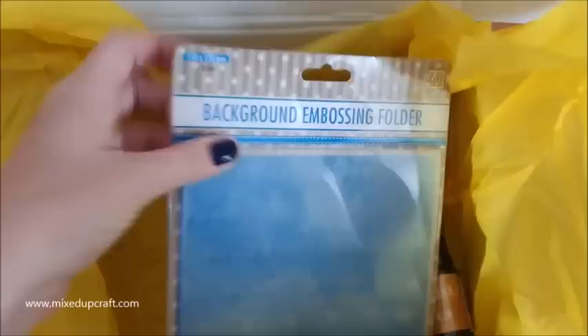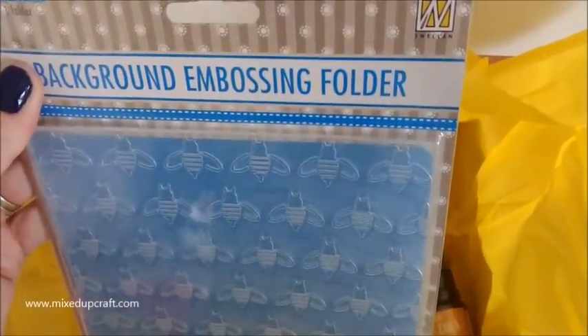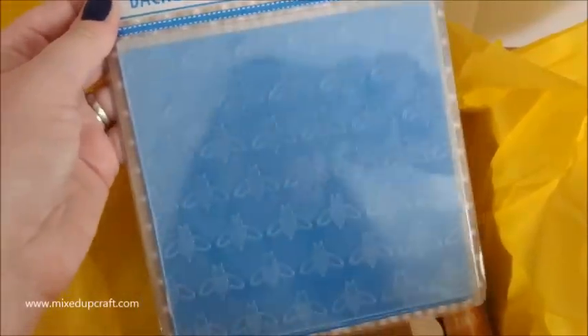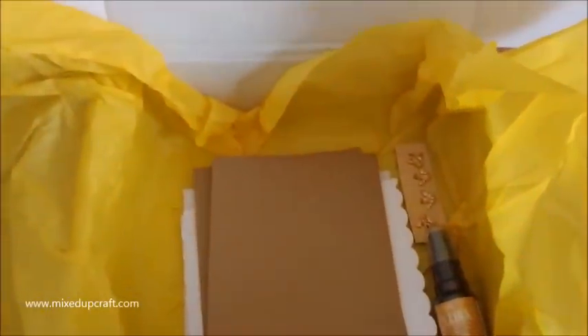Then we've got - who's this one by? This is Nellie Snellen. I've got some of her stuff. This is a really nice embossing folder, six by six. Again, that's going to be fantastic.